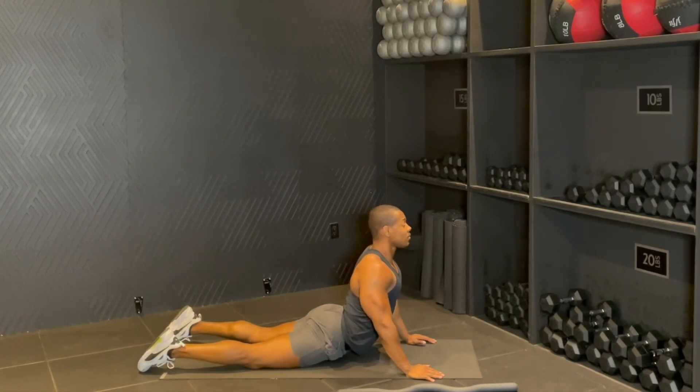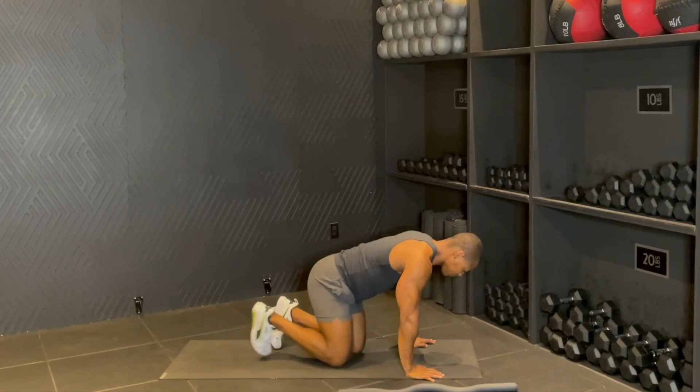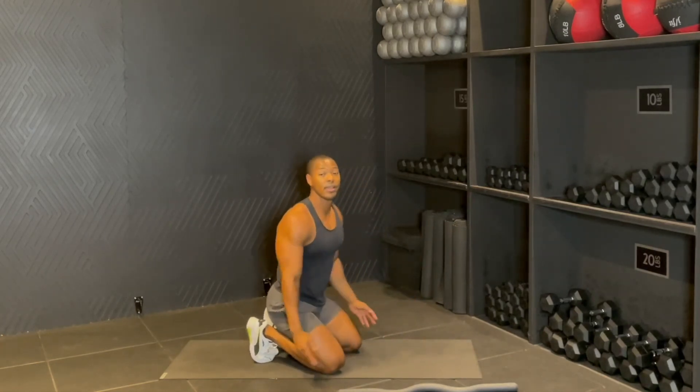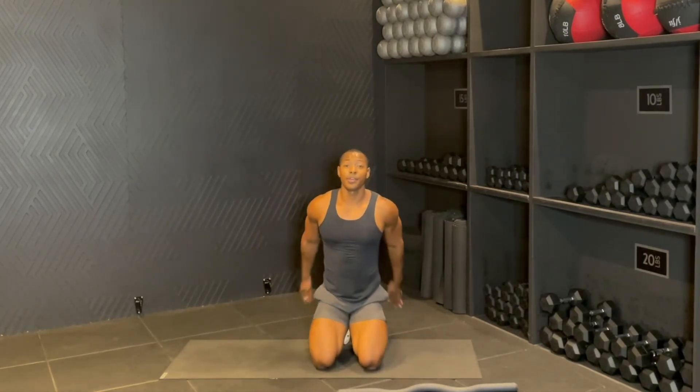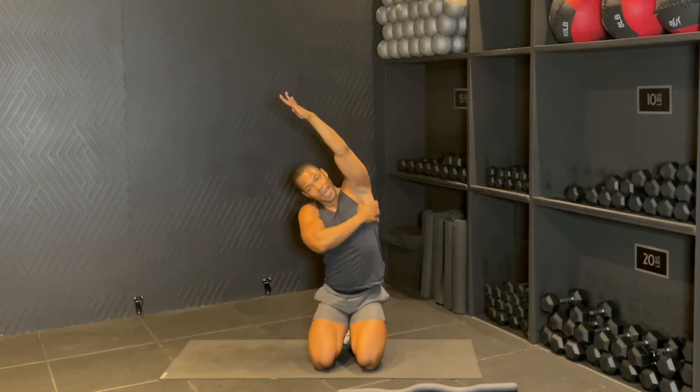Shoulders down, hold back — four, three, two, one. Good. Go ahead and come to all fours. You're going to walk yourself up, shake it out. You're going to reach your hands up. Big stretch in the lats. You're going to reach over — good — stretch in the back of the shoulders and the lats. Other side.